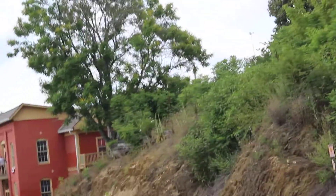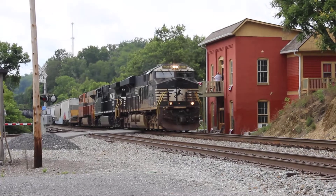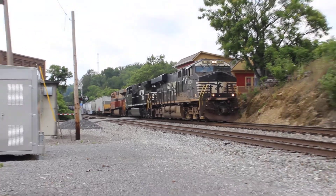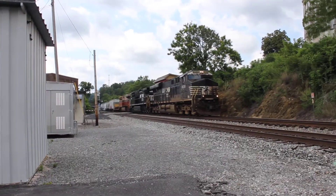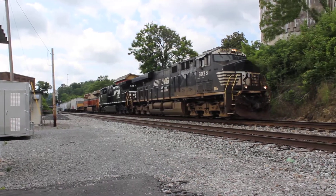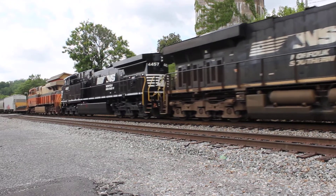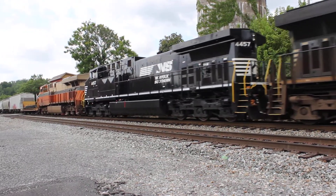Let's move up here because I actually want to get a shot of this. Here we go — Interstate Heritage unit. It's actually a really good shot. 4457, brand new as well.